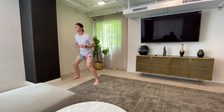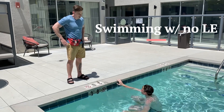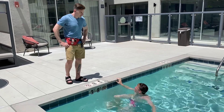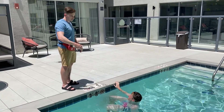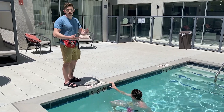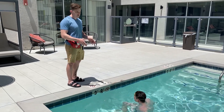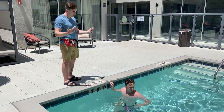Jacob, for this next exercise we're going to work on your freestyle swimming. I want you to swim to the end of the pool and come back, but let your feet just hang and use them as drag — we're not going to use them for propulsion. A lot of power comes from the legs in swimming, so let's take that away and focus on the arms and upper extremity strength instead.